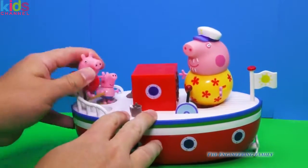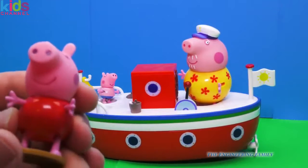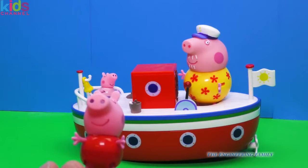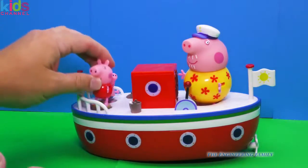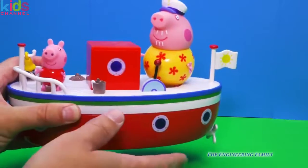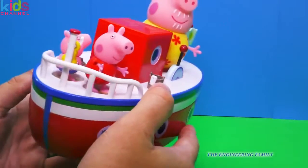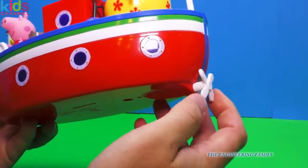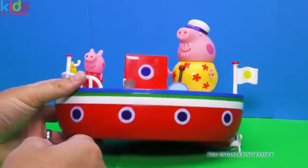And then of course we have Peppa. She's got on her swimsuit and she's ready for swimming — she probably should have on a life jacket, don't you think? Now this boat actually floats, so we're gonna see it in the water. It has a propeller, but it doesn't actually move by itself in the water.